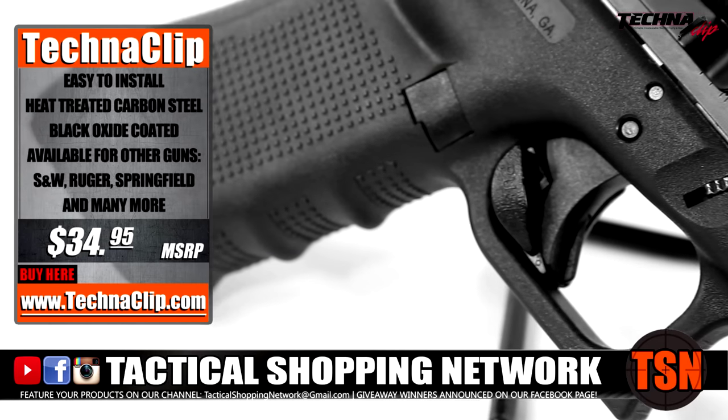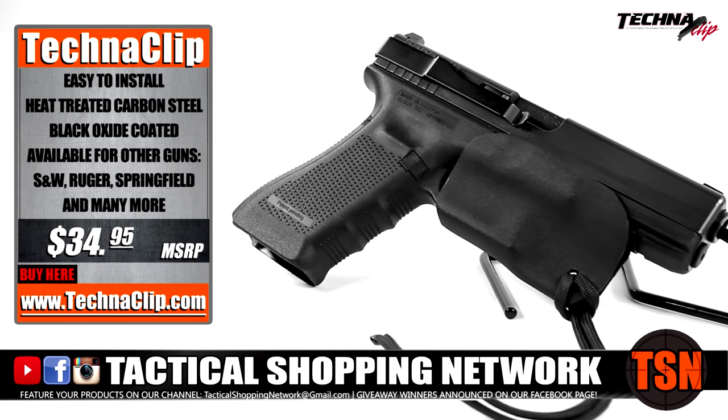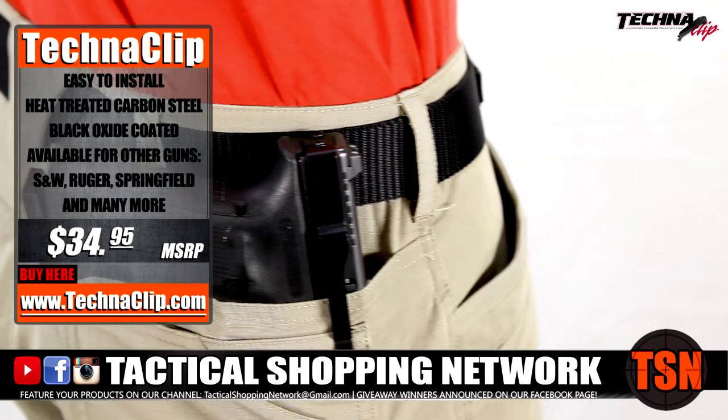The Technoclip option is not for everyone, but if you have not been able to find a holster, or if you have wanted to deeply conceal your firearm with little to no printing, then the Technoclip is an incredible solution — a truly minimalist option for concealed carry.